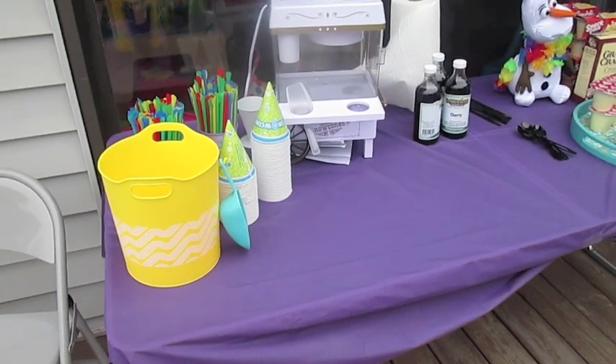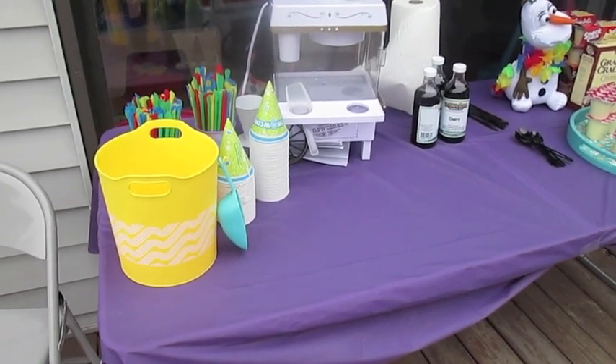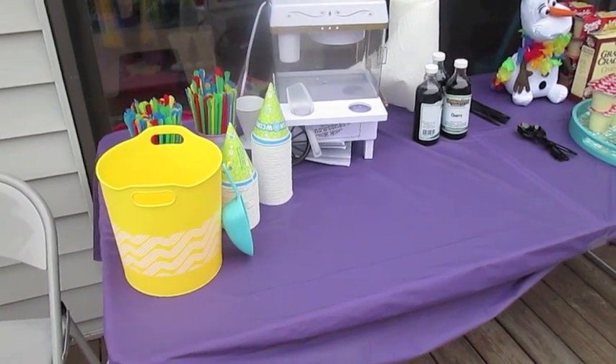Hey guys, so we are setting up the day of Isabella's 4th birthday party and it's just a little while before people are going to be here, so I'm just going to do a quick walk through of everything we have on the deck.